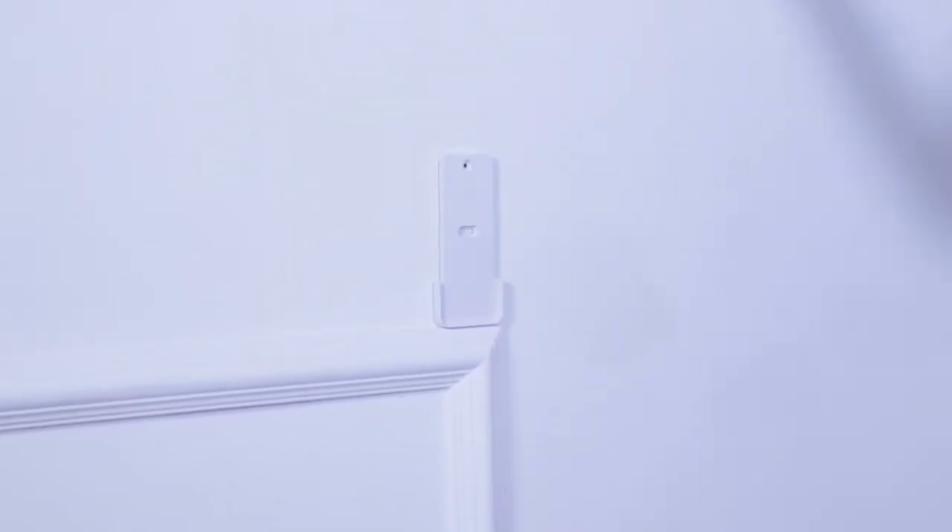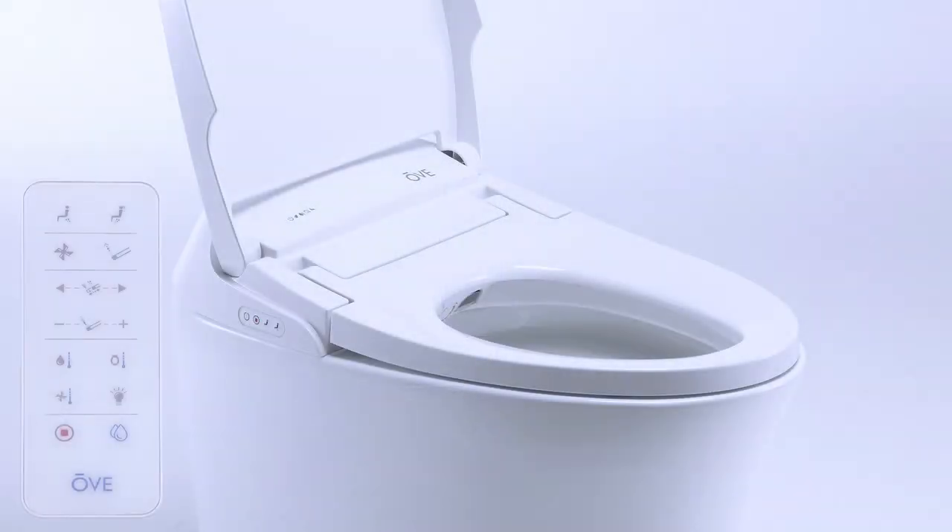The toilet will turn on automatically and once the beeping sounds and the flashing light have stopped, the toilet is ready to use.